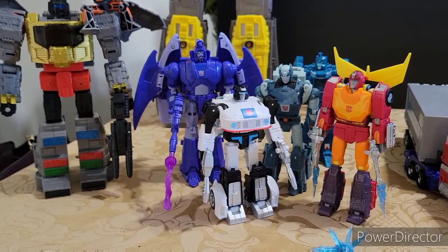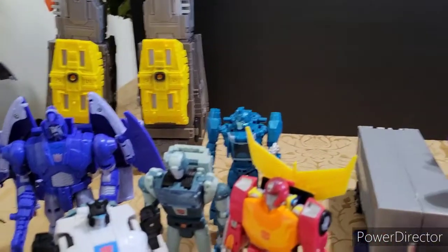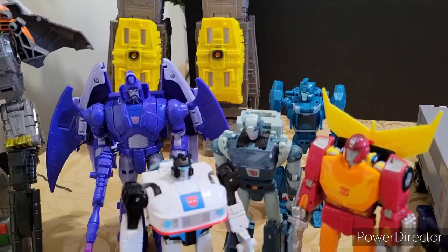I absolutely love it. I highly recommend all of them with the one exception of Blur — if you don't have a Blur at all, then of course get the Studio Series Blur, but if you do, I think it's a pass. I've seen him several times and he doesn't look that great.